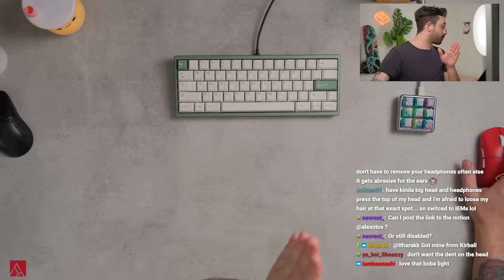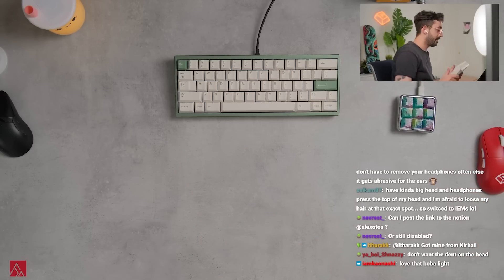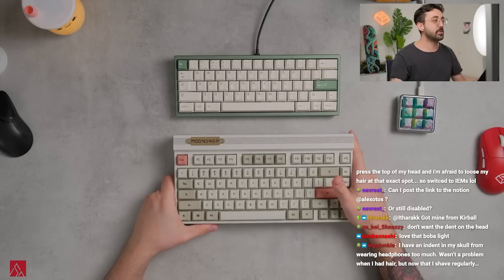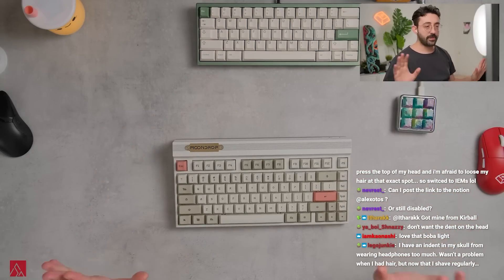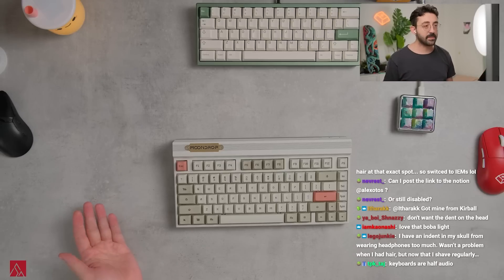Do you guys mind if we talk about audio? We're doing a keyboard that has an amp and DAC in it. This is the Moondrop — we're gonna talk about audio tonight too. This is gonna be a fun stream. If you guys have audio questions, I own a ton of audio gear, both microphone and amp stuff like that.